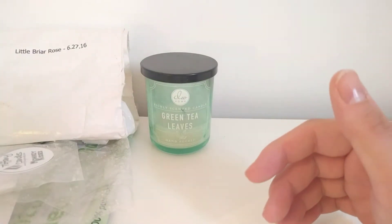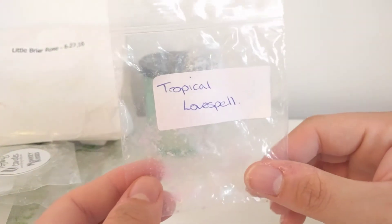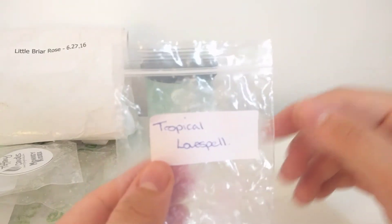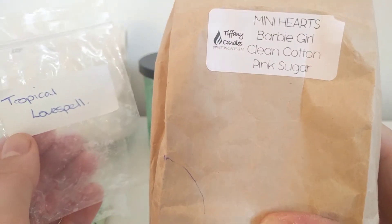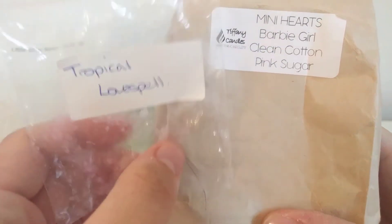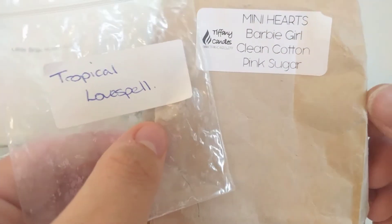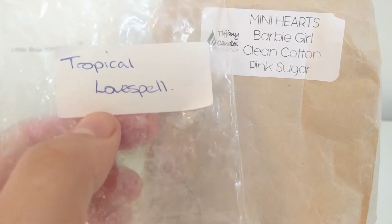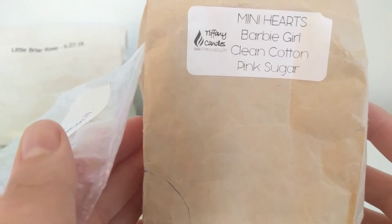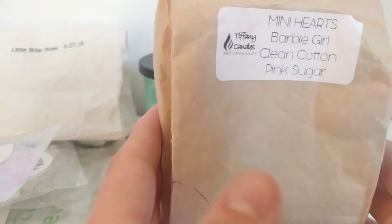This next one is Tropical Love Spell by Southbound — two little tarts I got from a friend. I mixed this with Tiffany's mini hearts in Barbie Girl, clean cotton and pink sugar, as part of a wax challenge where we had to mix a load of scents — five scents altogether. These two mixed together was amazing: you got the really fruity tropical note, the perfume note, and then the clean cotton and pink sugar went really well with it. It had about a medium throw.